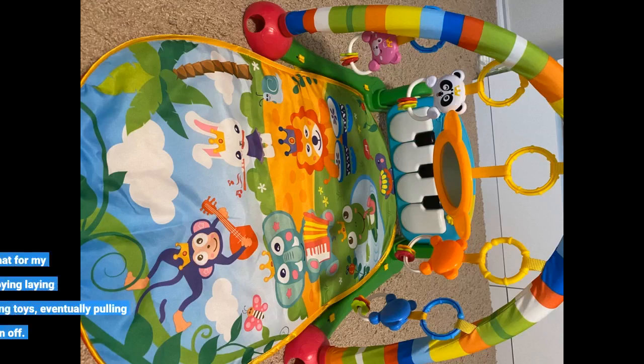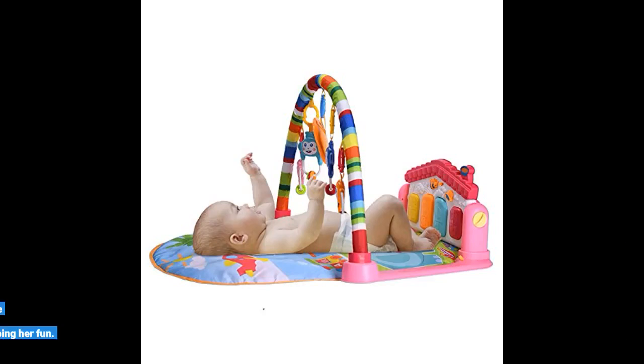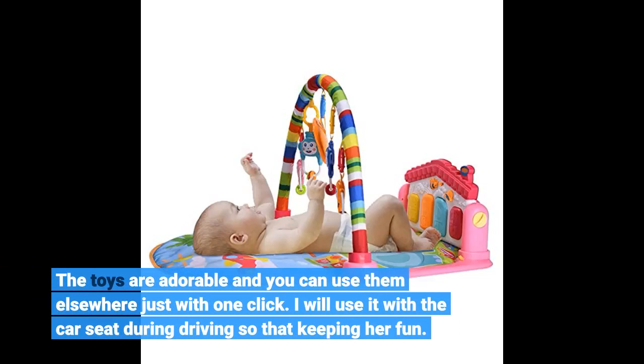Cute and easy to move. This is a perfect playmat for my daughter. She uses it a lot daily, enjoying laying under it, observing and playing with the toys, and eventually pulling them off. The toys are adorable and you can use them elsewhere with just one click. I will use it with the car seat while driving to keep her entertained.